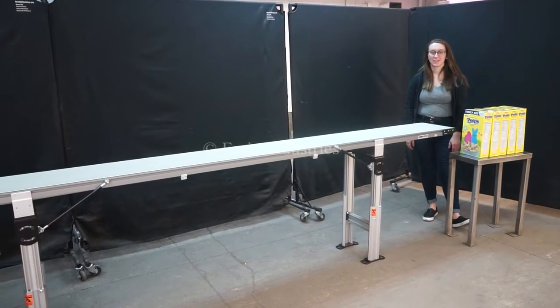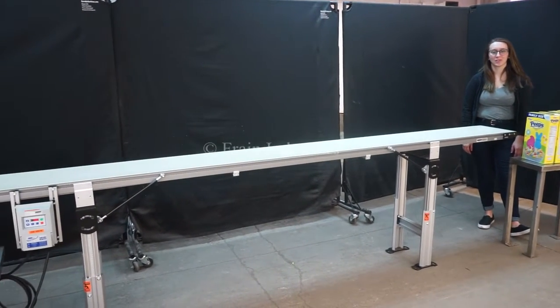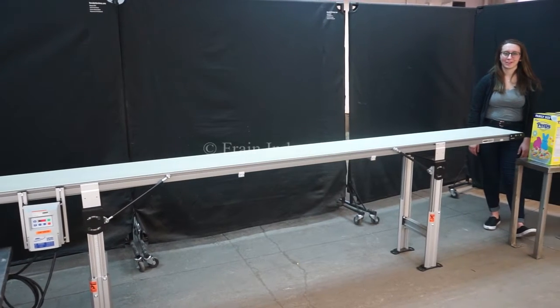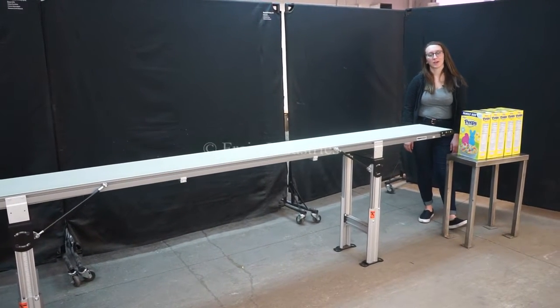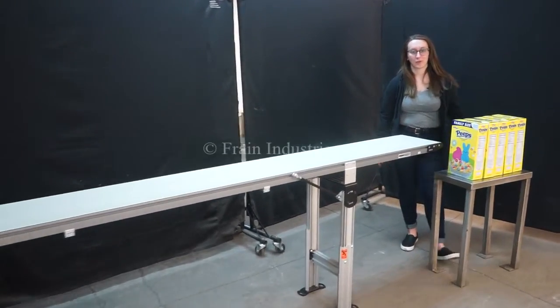Hi, I'm Elena with the Frame Group. Today we'll be cycling your Dorner 2200 12-foot belt conveyor. This machine is currently set to single phase 240 volts. We recommend reading the manual in its entirety before powering on the machine.